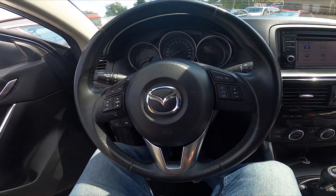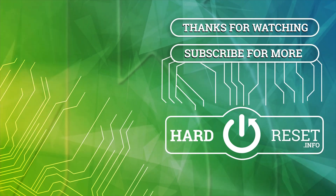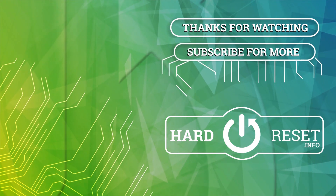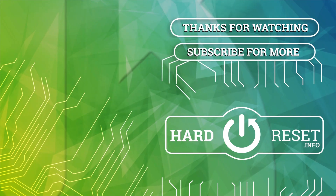If you find this video helpful please like, comment and subscribe. I'll see you next time.